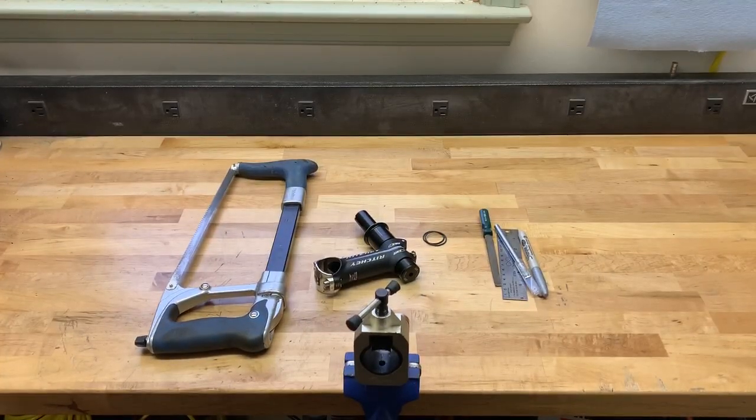Hey Vintage Bike Enthusiasts, Joe Jackson here. I'm going to demonstrate how to trim the steer tube portion of an AnyCycle threadless conversion headset.